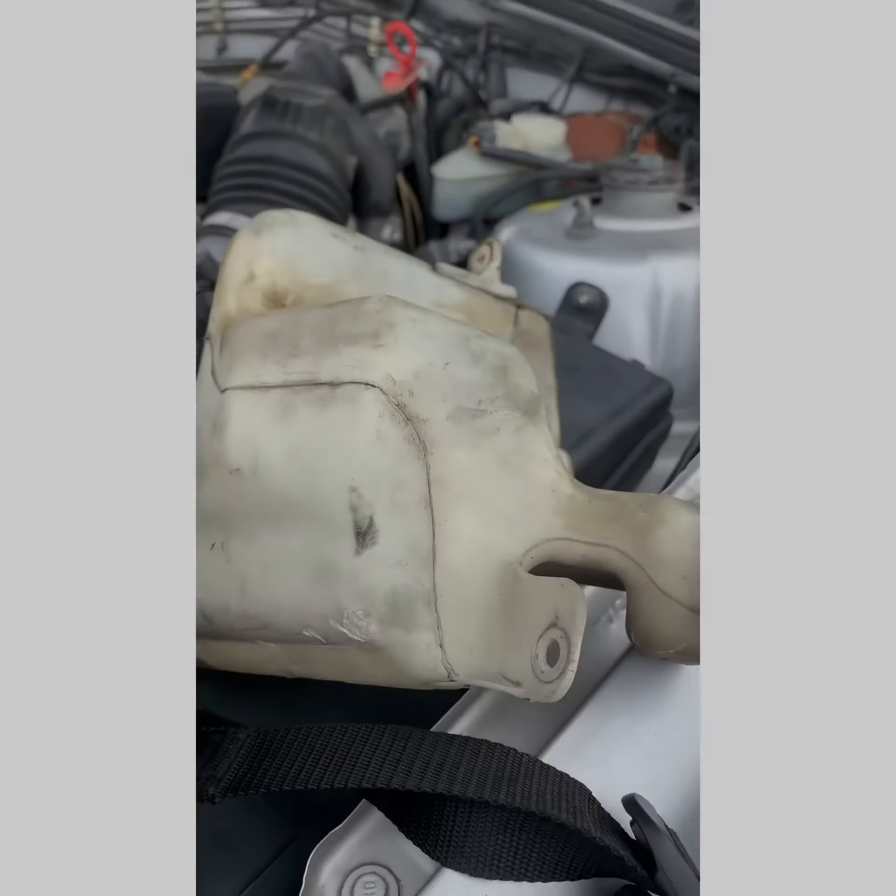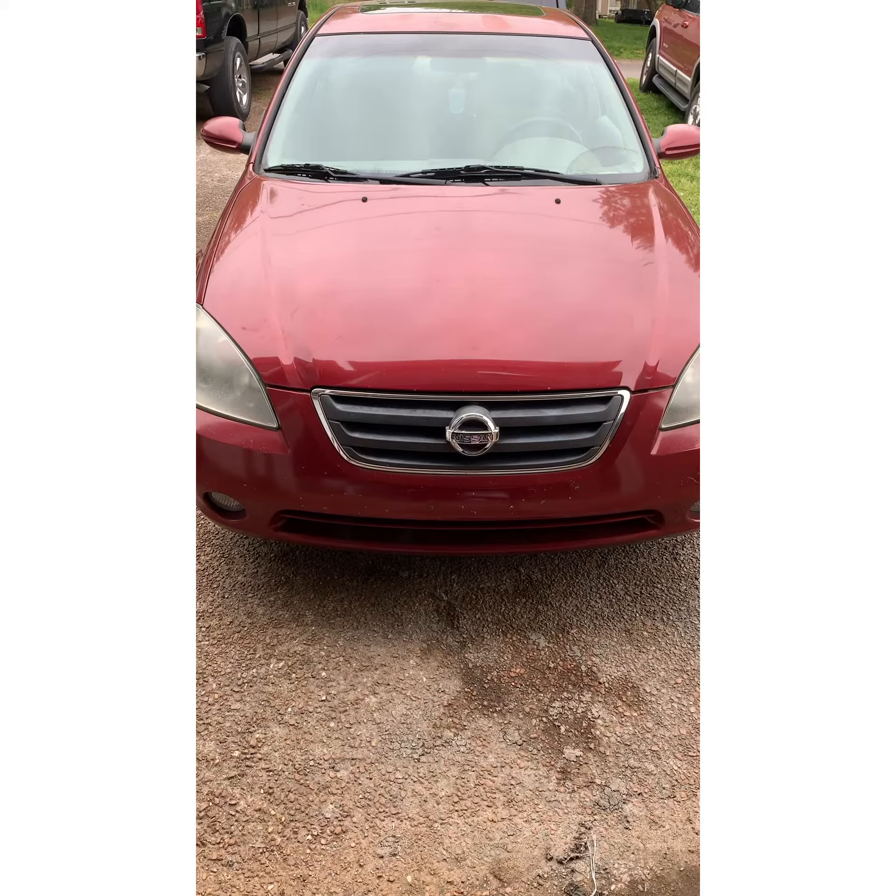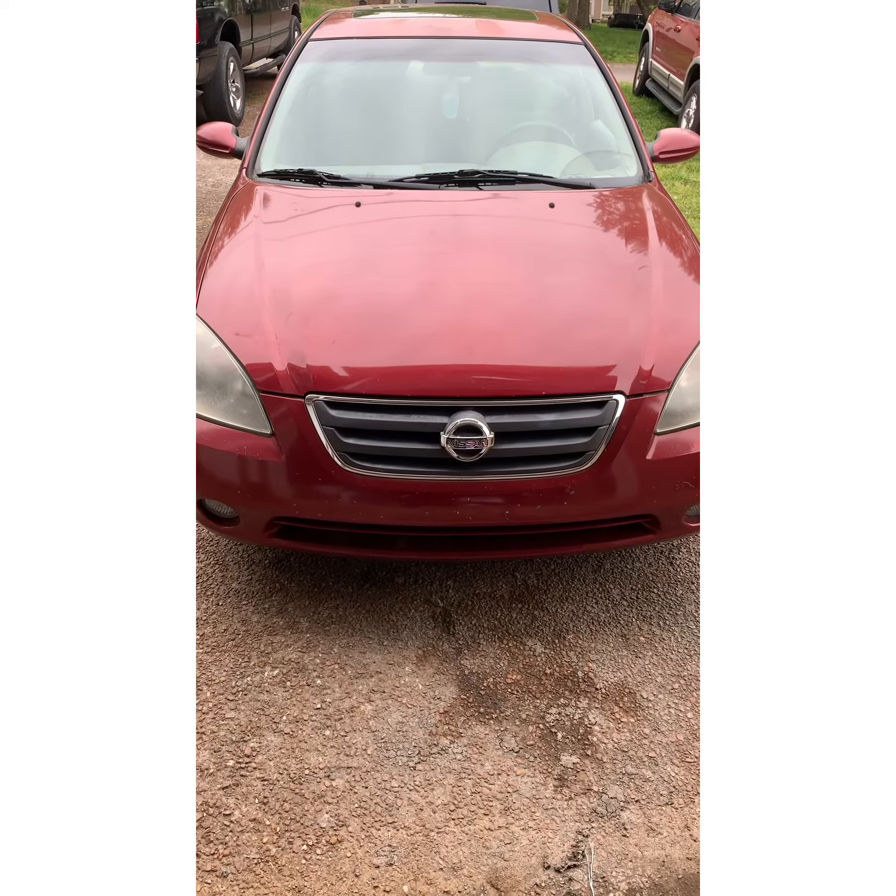On today's episode of Fix It Your Motherfucker Self, we got a 2004 Nissan Altima. We're going to change out the coolant reservoir. We'll holler at y'all in a minute.